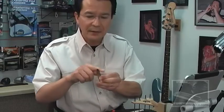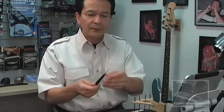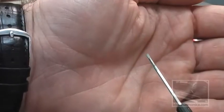The brass feeler gauge has been machined and sanded to a knife edge, and I'll be using it as my reed lifting tool and my reed supporting tool.